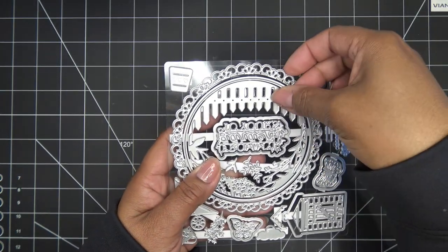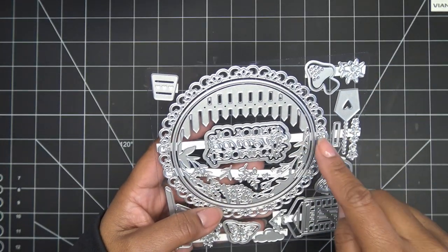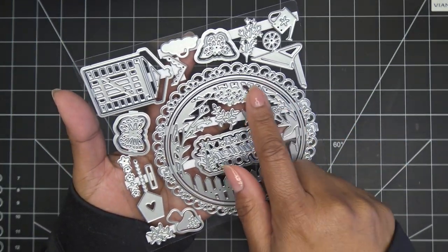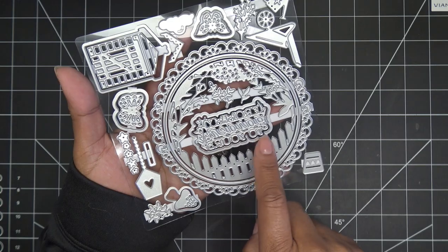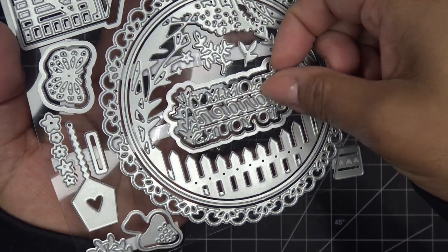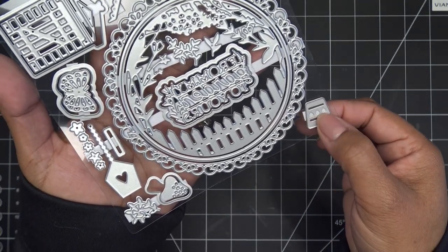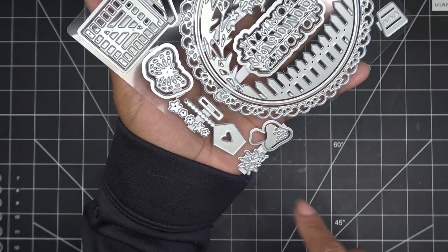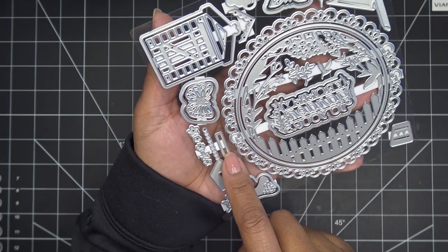Then we have this other die that you can cut or put together to make a frame - you have the outer edge and then this inner portion, or just this piece by itself. Look at this little garden scene - I love that. This is all one piece. You can see the picket fence here, and then it goes up into little trees, there are little sprigs in here. 'From my garden to yours' - that's the sentiment and it cuts its own little letters. Then we have the outline for a little pot, you can emboss little hearts in there, and there's a little mushroom with a little accent inlay. A little coiled sprig here and a sweet little birdhouse.